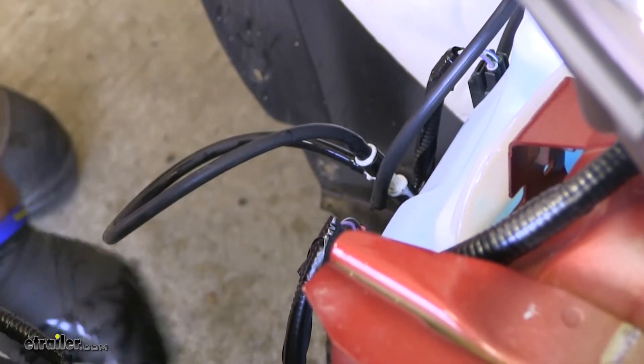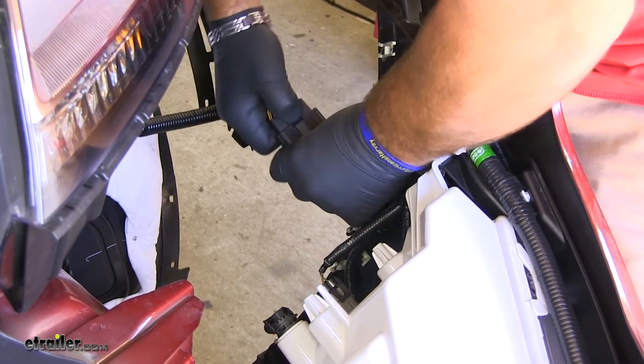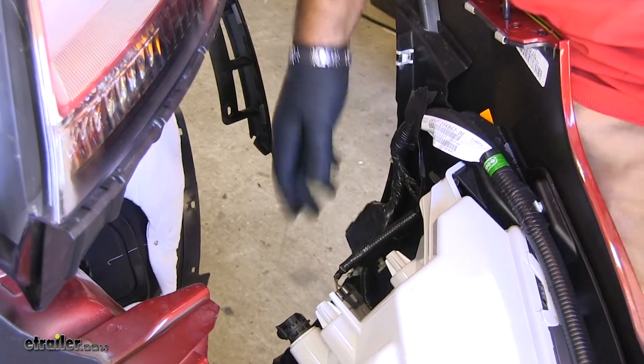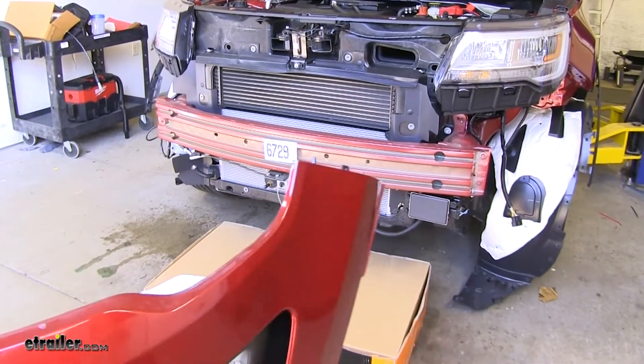You'll have a large plug on your driver's side — you're going to push in on this little tab to pull it out. Once you have everything disconnected, you're going to want to set your fascia aside somewhere safe.